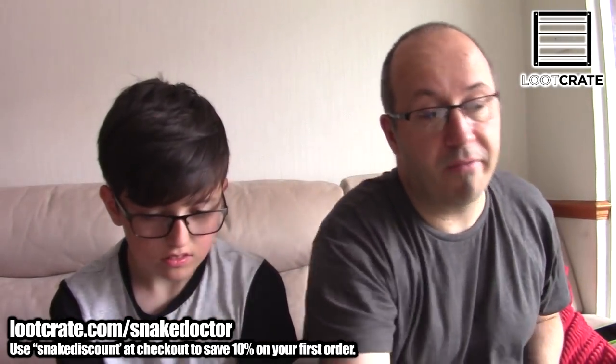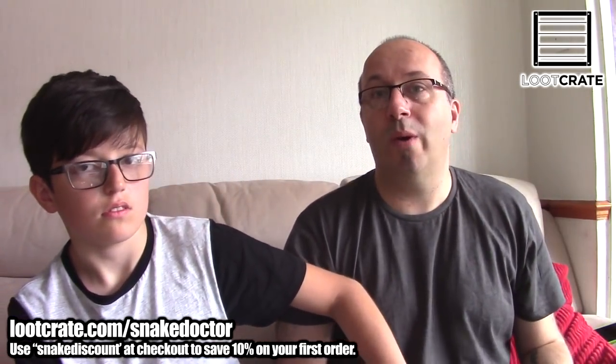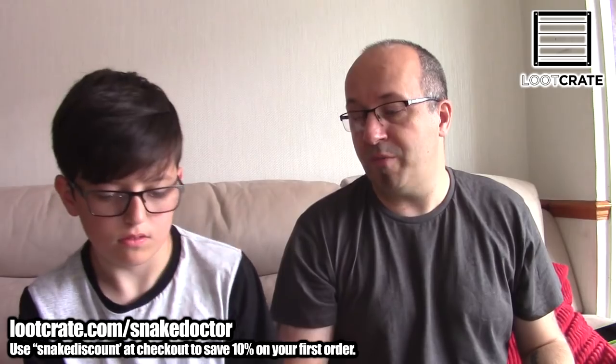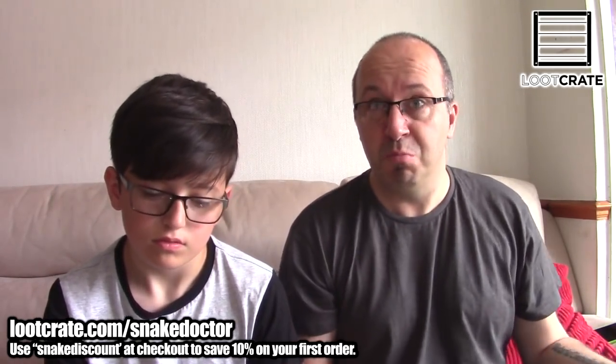We have some Mega Man characters. Don't forget guys, in Aberdeen this weekend we will be giving away some stuff. So if you come and see me, we'll have some stuff available if there's any left.